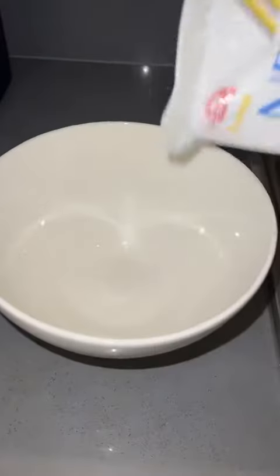This girl and her giant mochis are all over my For You page, and I'm in Thailand right now, so the ingredients are super easy to get. We're gonna make the world's biggest mochi.